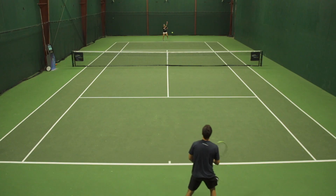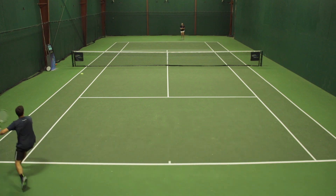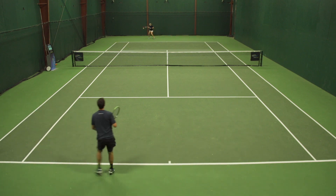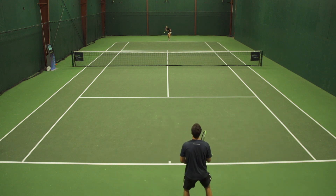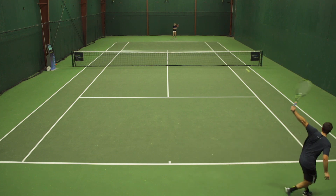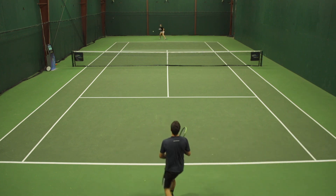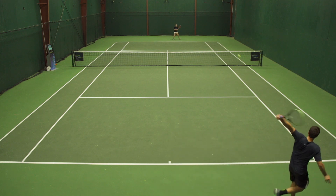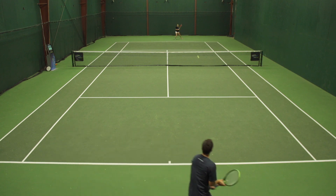For our next drill we're going to do the figure eight drill. One person hits the ball down the line and their partner hits the ball cross-court. You only hit one ball, so the person hitting down the line is going to hit that ball down the line then chase the ball that their partner hits cross-court. The person hitting down the line is going to be running a lot more to chase down those angled cross-court balls. You want to keep this drill going, so hit with nice height and good shape over the net to keep the ball going for at least ten or more shots each rally. You're going to switch so each person gets a chance to hit down the line and cross-court.